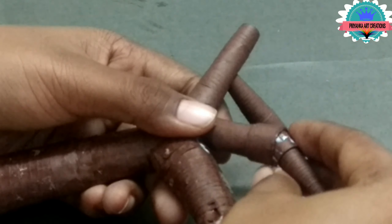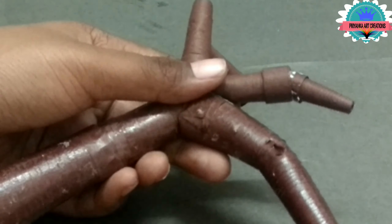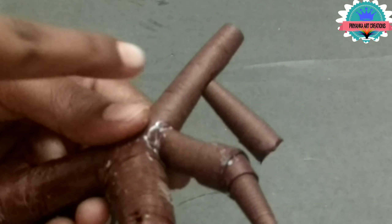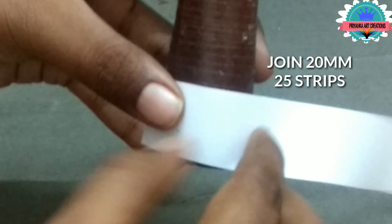Let it hold for some time. Let it build time. Now connect with one another. Make the same procedure for all the branches.